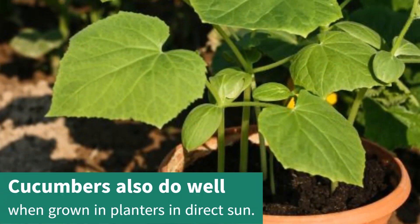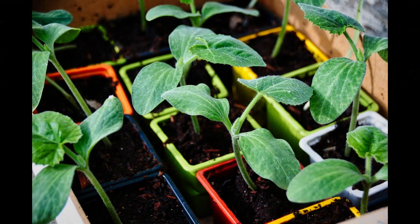Cucumbers also grow well in planters in direct sunlight. In pots, their roots will remain warmer and won't be cooled by our chilly spring soil.